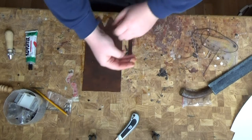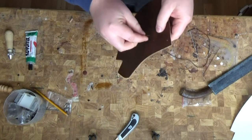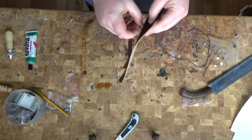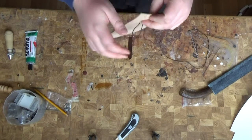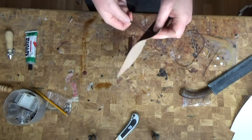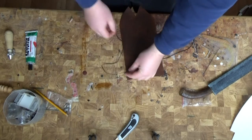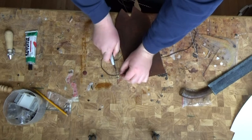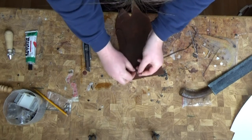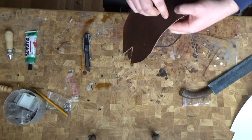Now, before I sew this together, let me put some finer bits and pieces on it, because once it is sewn together it will be way harder to do this.